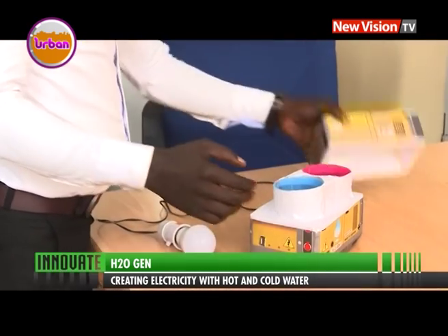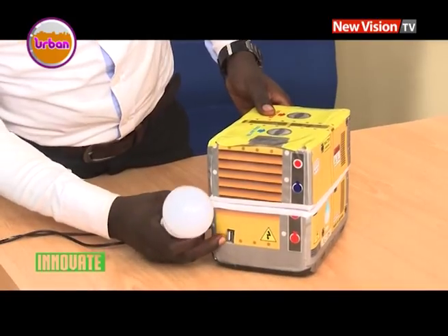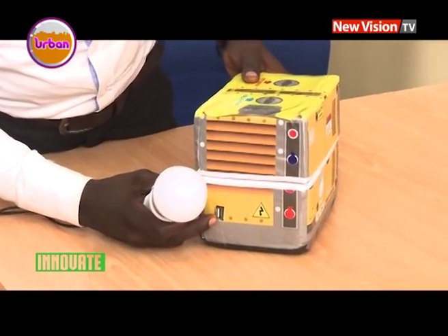This is Richard's appeal to the public: right now what we are requesting is anyone that can help us put this to a commercial level will be appreciated. Because right now we are using only our own resources from our pockets, but if we had an external hand we could put this on a commercial level very quickly. The sky is the beginning for these young minds who hope to make the H2O Gene a household name.